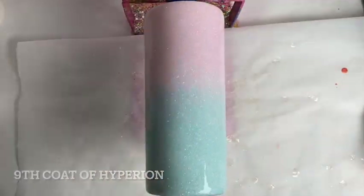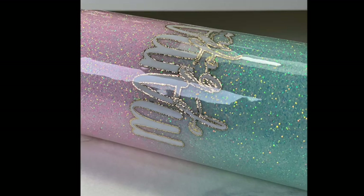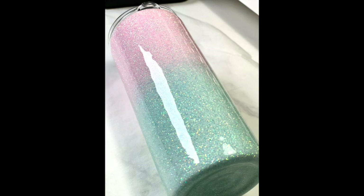Then I did my 9th coat of Hyperion and this is how the finished product looks, guys — super super shiny! If you guys have any issues, problems, or questions about Hyperion, feel free to ask me in the comment section down below and I will try my best to answer them all. If you guys like it, give it a thumbs up, share it with your friends, and don't forget to subscribe!